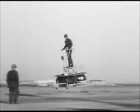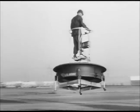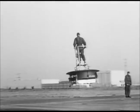Anyone with normal reflexes could fly it. You simply lean in the direction you want to go and you're on your way. Well now, how about that?